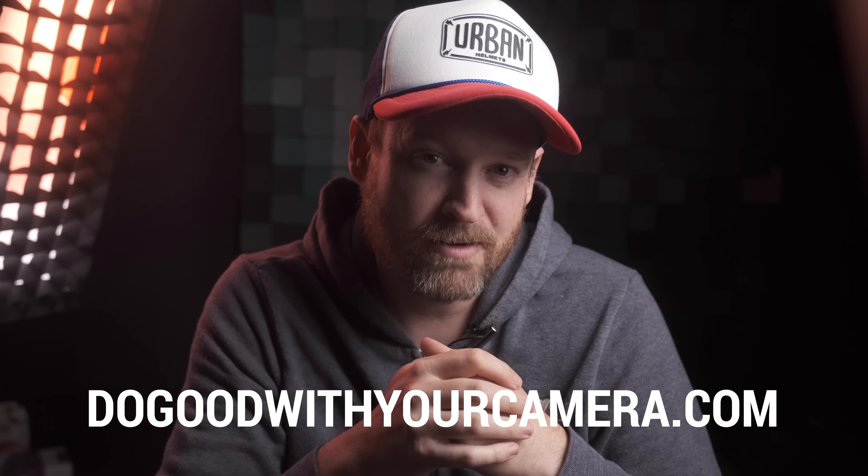We'll be adding this to our massive gear giveaway associated with dogoodwithyourcamera.com. The deadline for submissions for that contest is only a few days from now. So if you were able to photograph or video some good works being done in 2020, go to our website and submit your work. You don't even have to have the best work to qualify to win something. You might win the X100V from Fuji, some lenses from Tamron, Viltrox, Pergear or Moment, or some stuff from B&H, KEH, LensRentals.com, or Musicbed, or maybe a camera bag from Hazard 4 or F-Stop. There's a lot of great stuff that we're giving away to celebrate doing good.